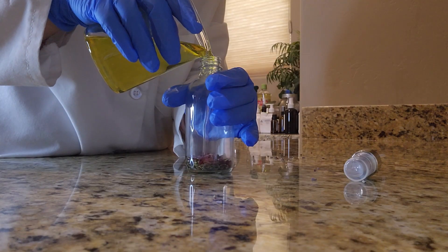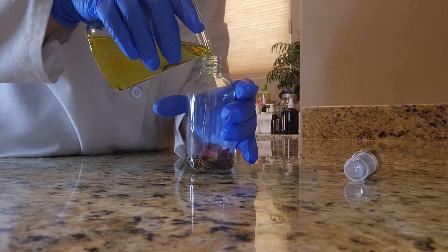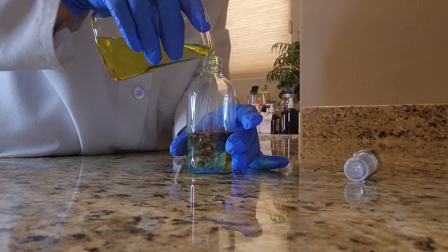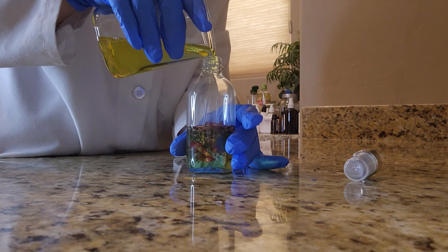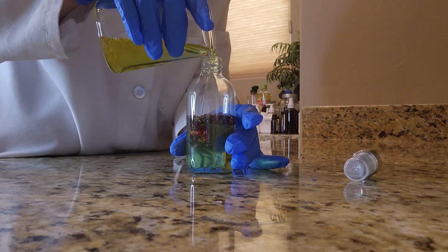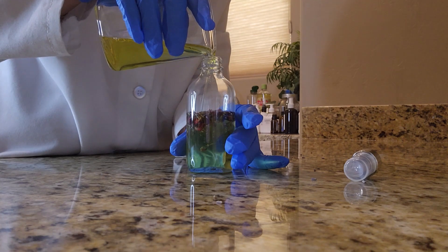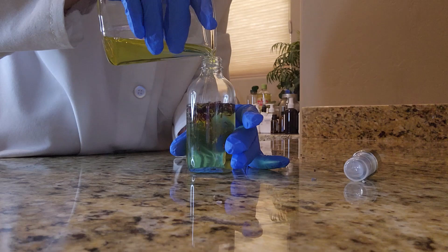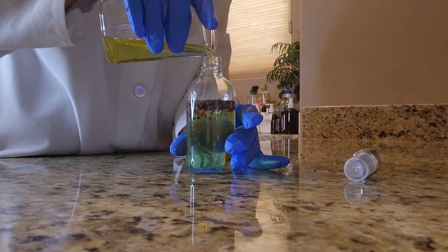Time to go ahead and pour the remaining ingredients into my bottle. I am using a spray bottle — at least for me it makes for easier application on the skin. Once I have finished pouring everything in, I'll give it a good shake, which helps to break everything up and disperse it throughout the body oil.